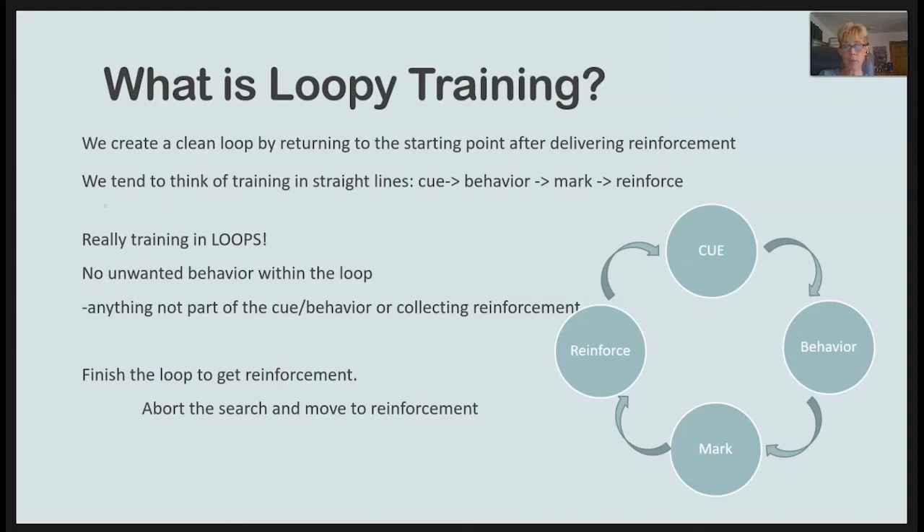We tend to think of training in straight lines when we are really training in loops. Our goal is to have no unwanted behavior within the loop. Unwanted behavior is defined as anything not part of the cue, behavior, or collecting reinforcement.